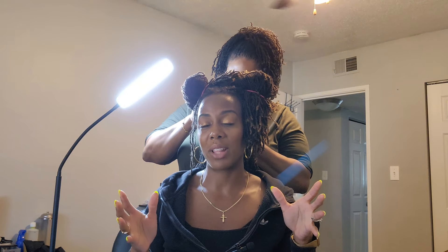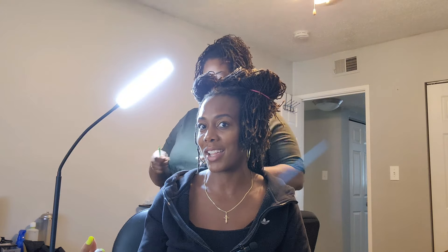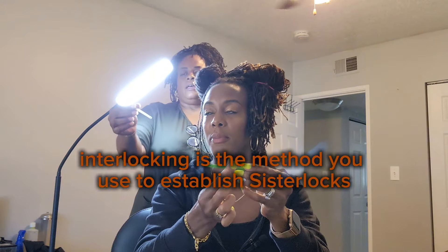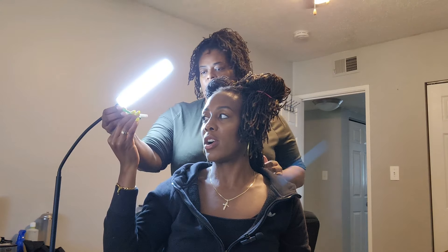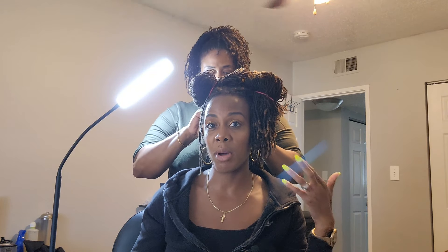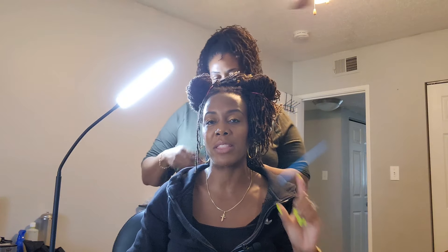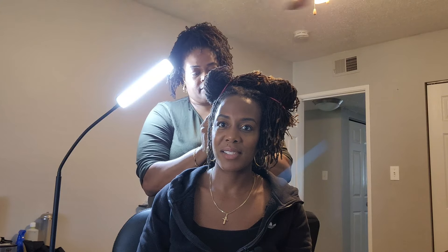Number one difference between sister locks and micro locks is the tool used to install the locks. Melissa can show you what an actual sister lock tool looks like. This little hook here is what is actually doing the interlocking — that's the actual patent sister lock tool. A key part of the sister locks brand is that specific tool.